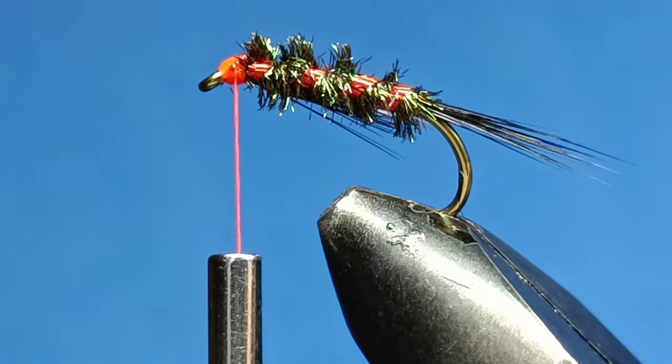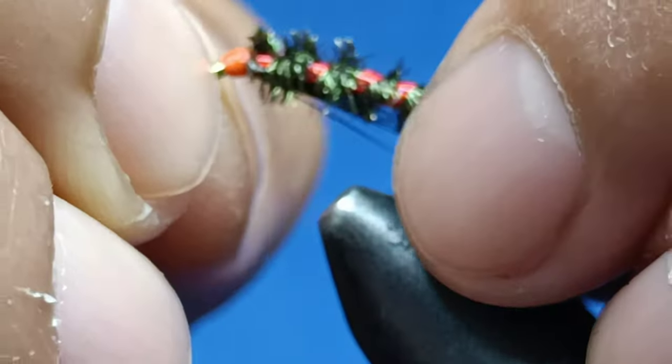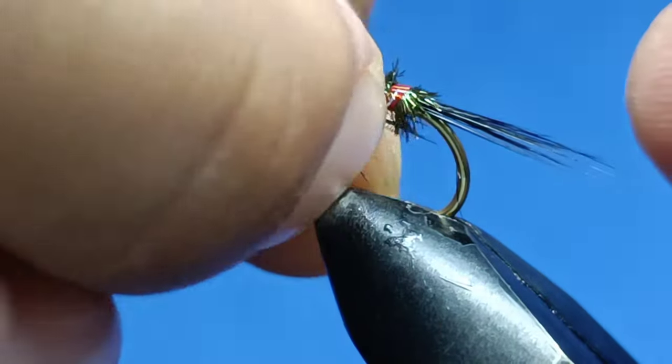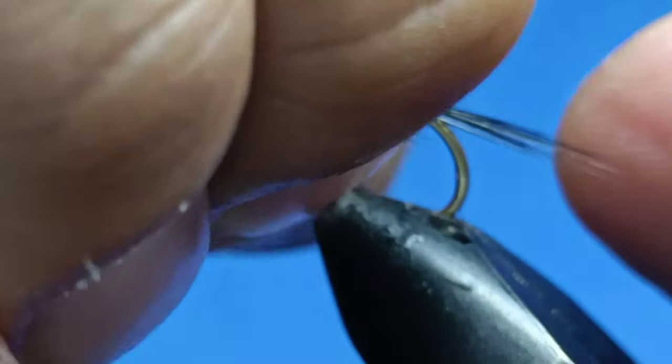That should do it. Next I'm gonna put a bit of super glue on the head. I will not do a whip finish for that — there you are, nice and easy, done. The reason I'm not doing a whip finish is I'm gonna put a UV resin on top of it anyway, so it looks nice and good.